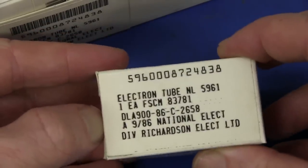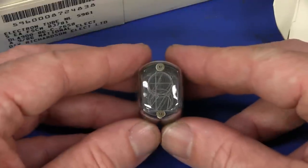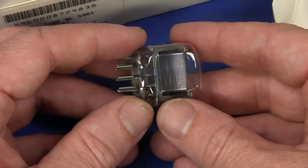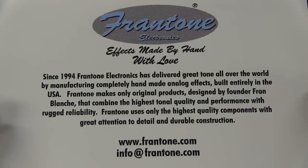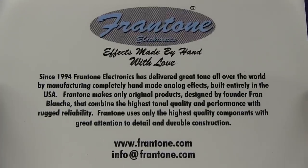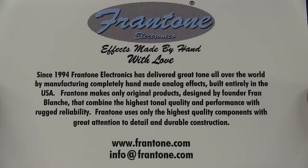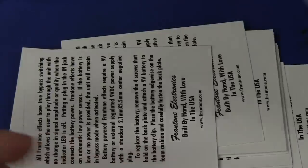That's what must be in here — electron tubes. NL. These must be Nixie tubes. Awesome, I don't have any Nixie tubes. There we go. Look at that. Oh, beautiful. That's just gorgeous. We'll have to do a separate video lighting up and powering those suckers. And some of her swag cards — Frantone Electronics, since 1994, has been delivering great tone all over the world. Manufacturing complete handmade analog effects, built in the United States of America. Because Fran's into music, fantastic effects, pedals and stuff like that — please correct me if I'm wrong.